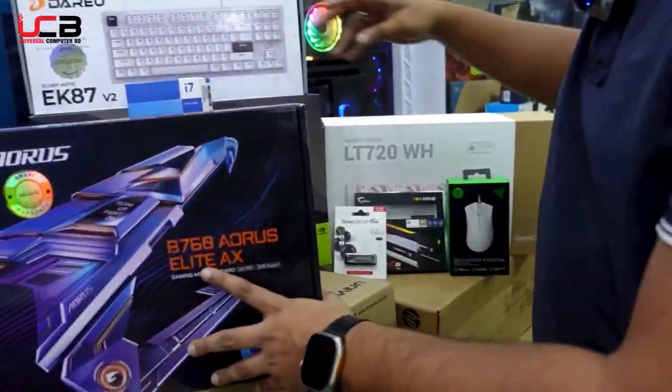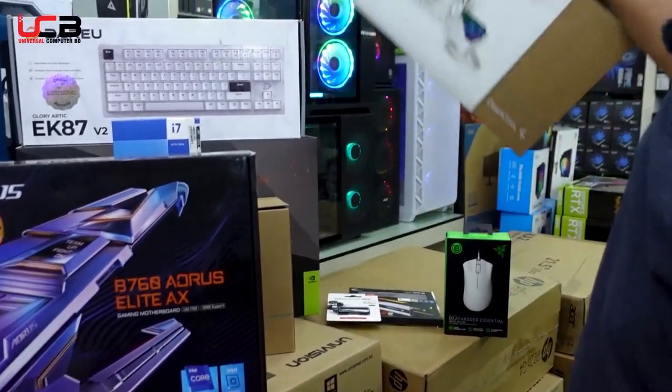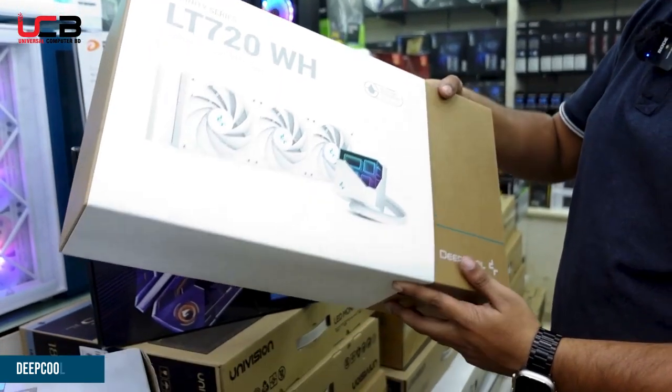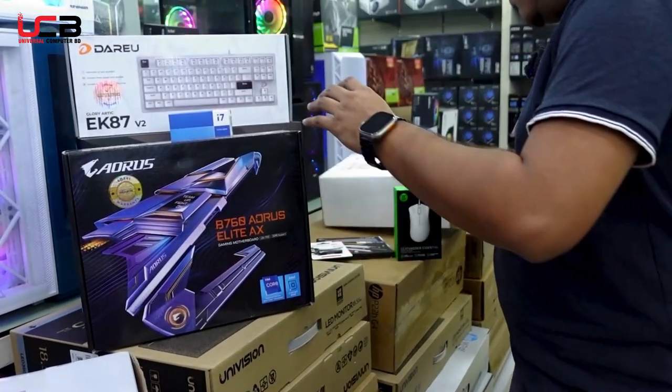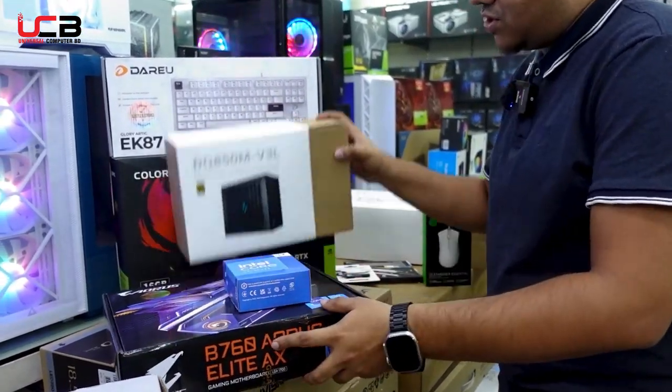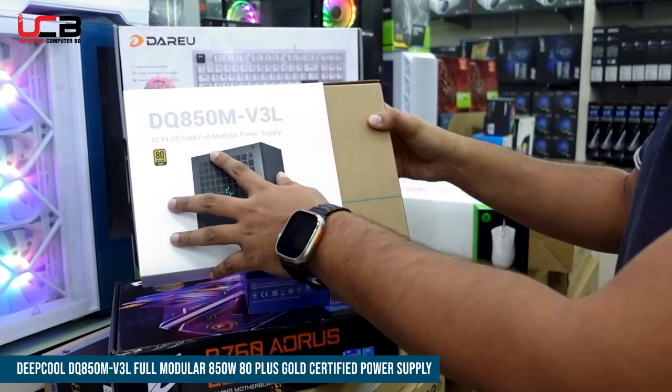Here we have a DeepCool LT720WH liquid CPU cooler, which is a 3-fan 360mm liquid cooling solution. For the power supply, we have the DeepCool DQ850M, 80 Plus Gold certified, full modular power supply.